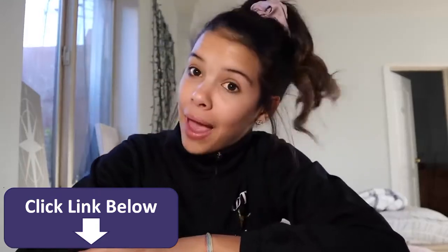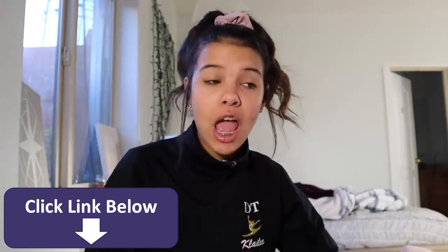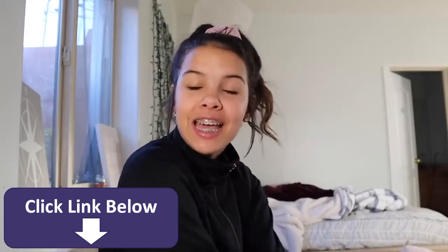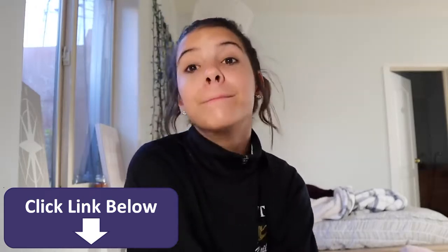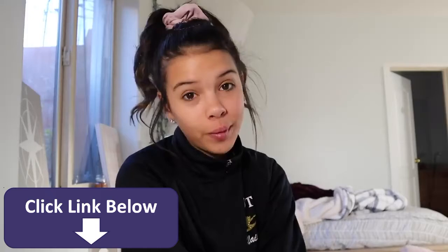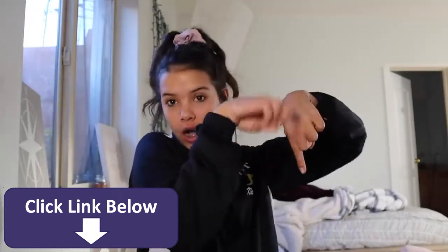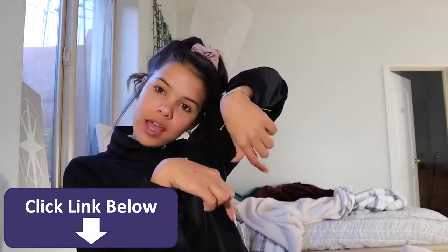Hey guys, it's Clealaya. Welcome back to my channel. Today I'm gonna be doing another makeup routine — I haven't done this in like forever. So today I'm going to be doing a simple, easy makeup routine. Before we get on to this, make sure to give it a big thumbs up and subscribe down below and hit that notification bell. Let's get on to the video.